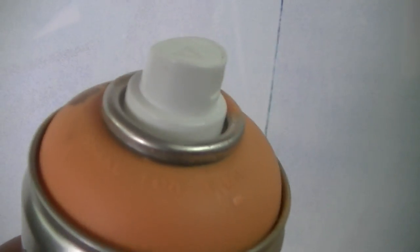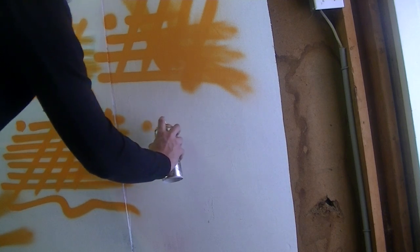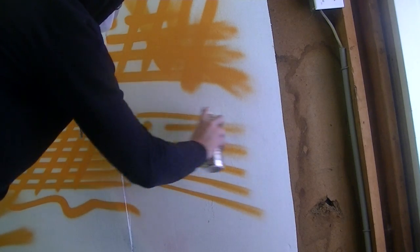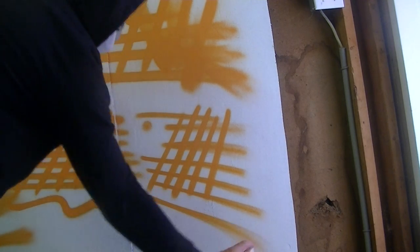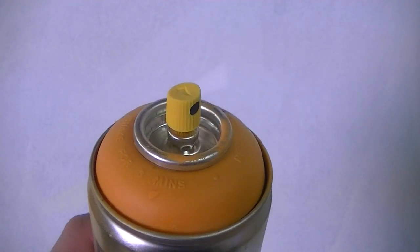This next cap is known as the Snowball cap, and it's great for filling in any style of piece. Unlike the Cyclone I just showed you, this one's a little bit thinner, so it allows you to fill in pieces that have a little more detail than something like a bomb or a character. It fits on anything from Molotov to Flame paint, Iron Lac to Montana or Belton — pretty much most brands — so I'd really recommend this for filling in any style of piece.